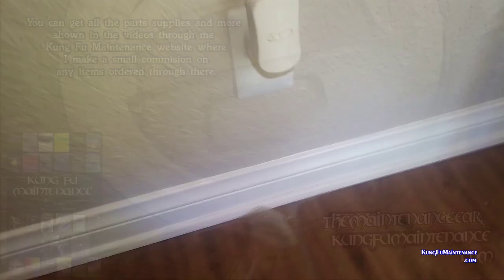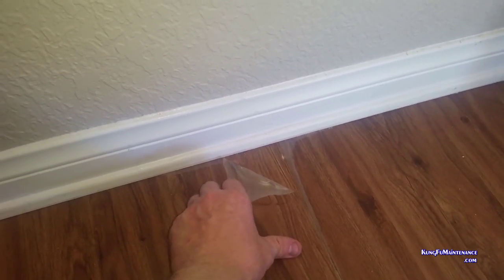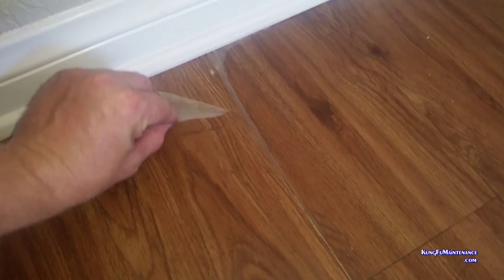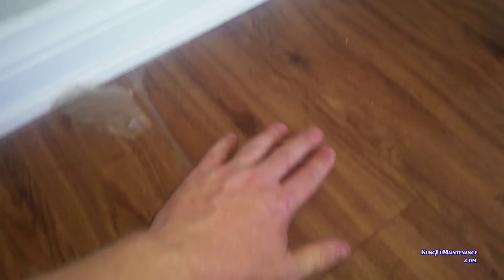That looks like going to plug-ins long-term is not a good idea for vinyl plank flooring. Look at that — it's peeling from the plug-in. It's pulling some kind of finish right off. It's not good.